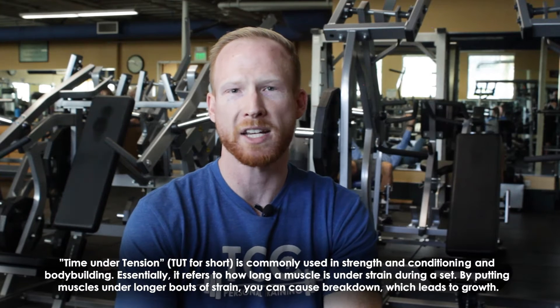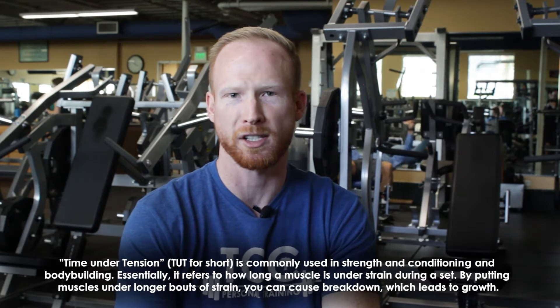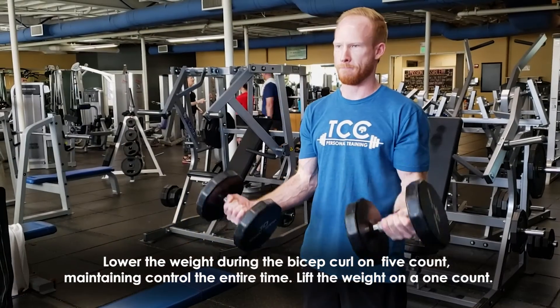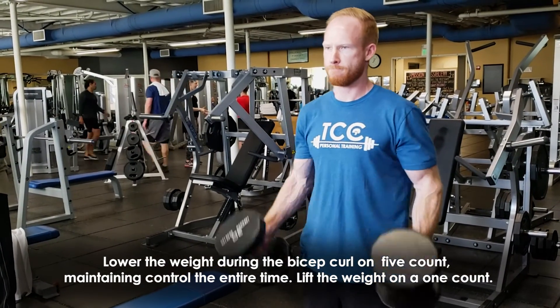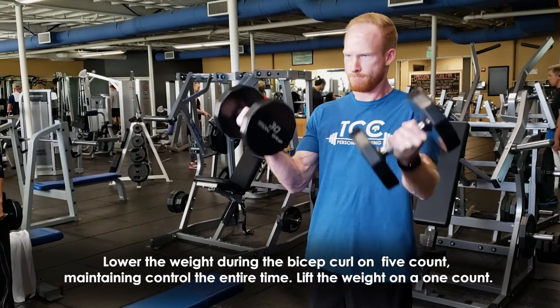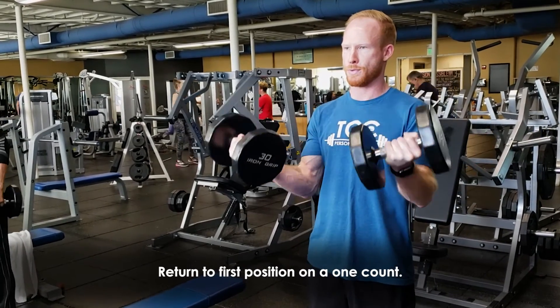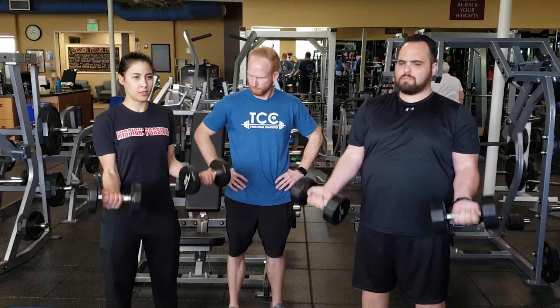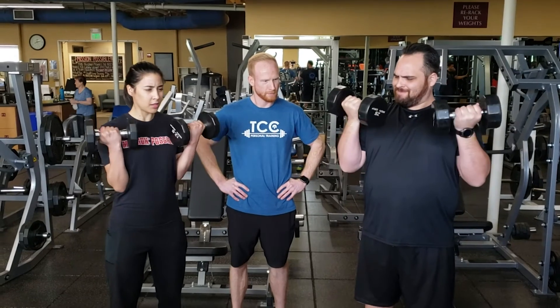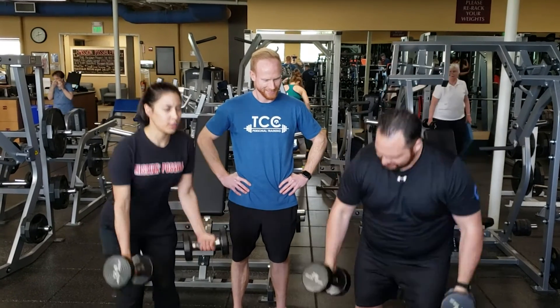During the bicep curl, you can break down the exercise into two phases: the lifting phase and the lowering phase. We want to focus on the lowering phase. As you're lowering the weight, we want to count to five — one, two, three, four, five on the way down — and a one count lifting the weight back up. Work on time under tension: five second lowering phase, one second lifting phase, and watch your muscles grow.